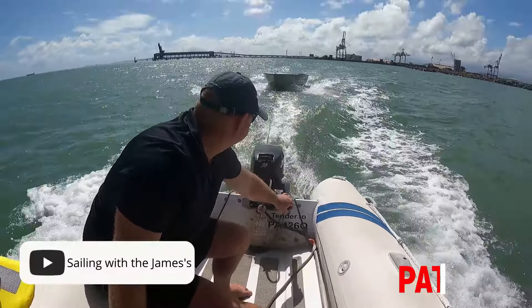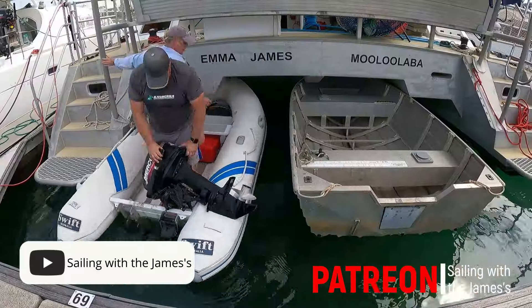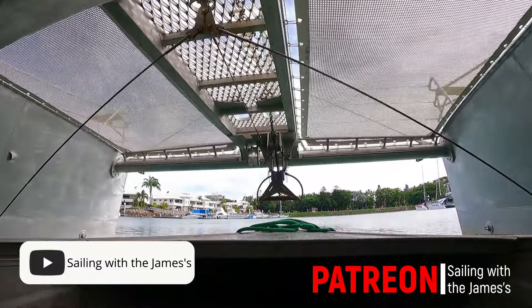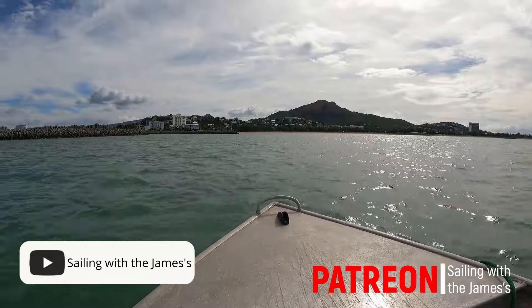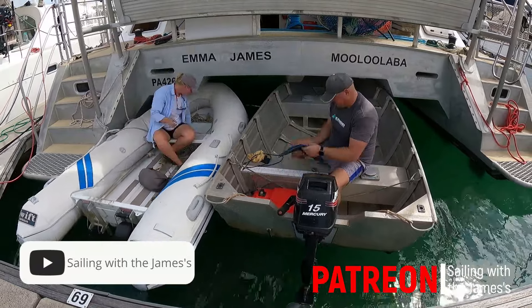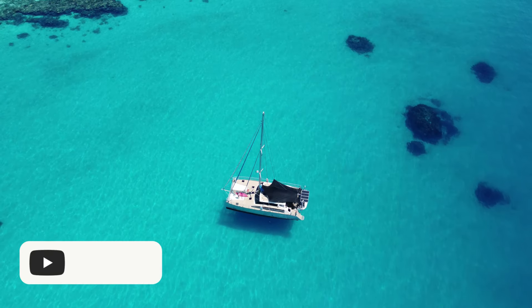Come along for a wild ride this week as we search for the perfect tender. We are searching, shopping, swapping, and zooming, and explaining why we are deciding to swap our inflatable for an alloy tinny. If you enjoy this video, consider clicking the subscribe button and follow our adventures sailing around the world. Tune in every Saturday morning for a new family-friendly adventure.